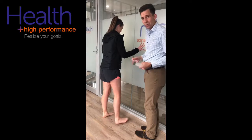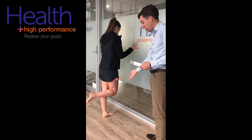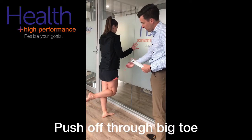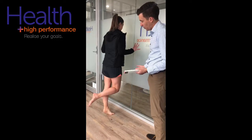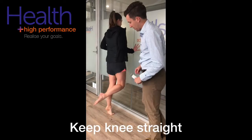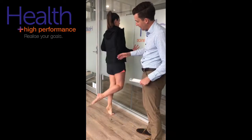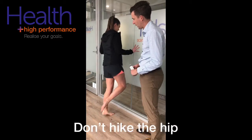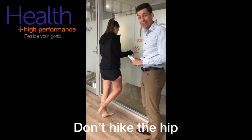Some of the faults we'll see: instead of pushing off through the big toe, sometimes they'll push through the outside of the foot, rolling out through there. Another fault is they'll bend the non-stance leg and try to push themselves up with it. And sometimes they'll hike the opposite hip up to try and get that height. Those are some of the cheats people will do.